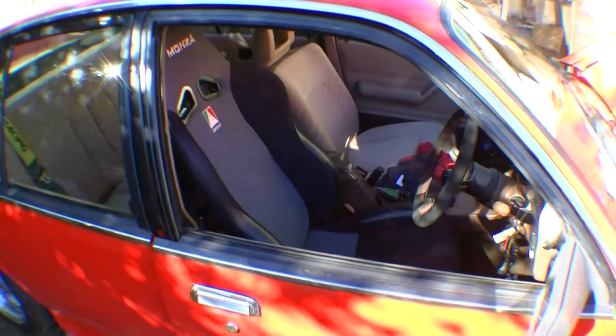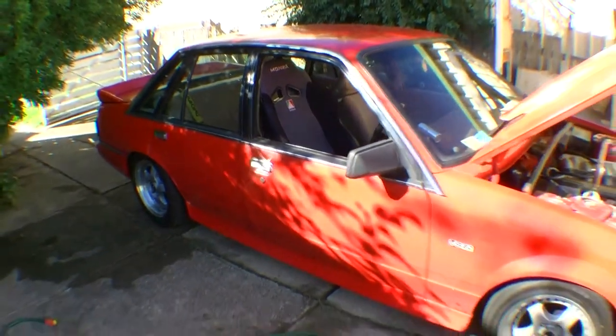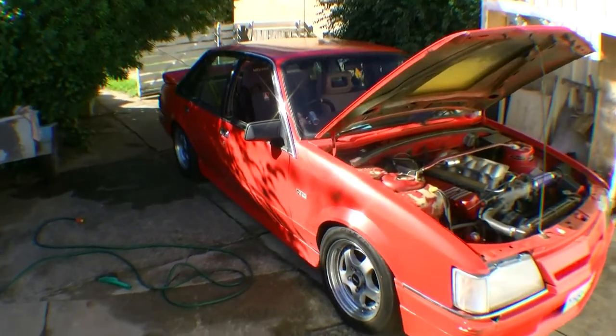So now the job is complete and we're ready to give it a test drive — hopefully everything is all good. And you gotta love the VKs.